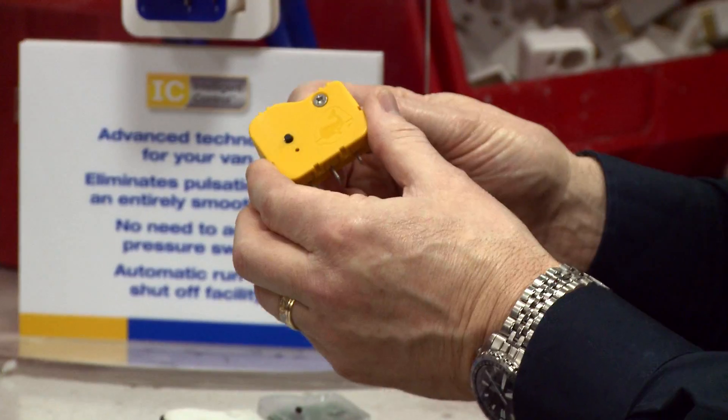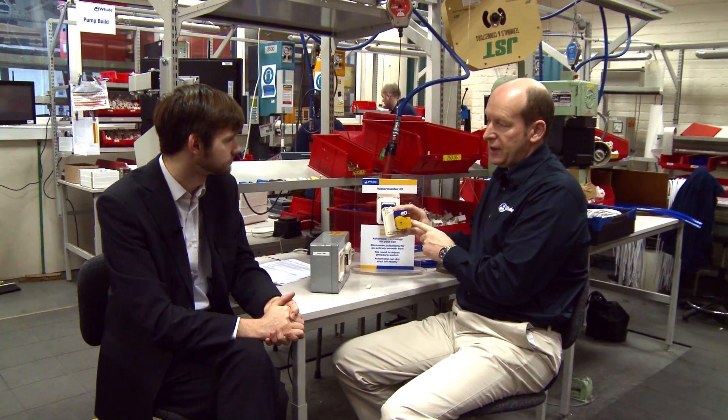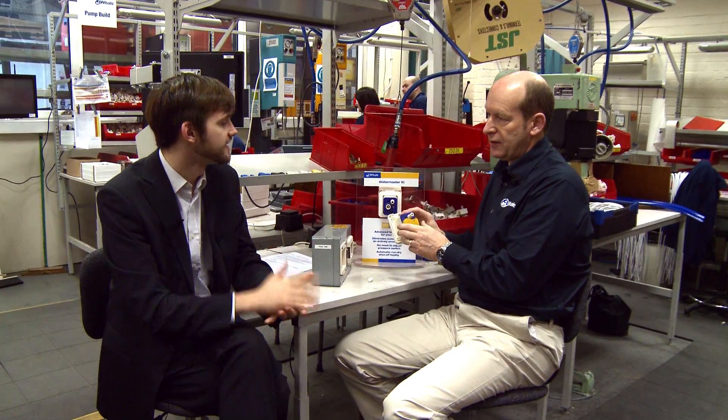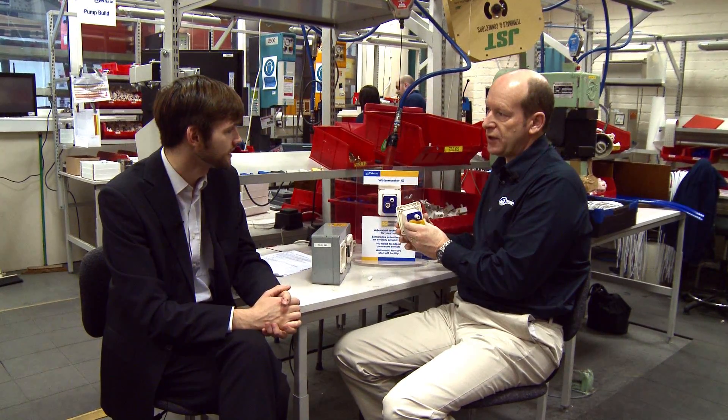After 30 seconds with no water in the system the pump will turn off automatically. And it's a very easy part to fit — very, very easy indeed. It is important to remember the Water Master IC can only be used where you have a pressure switch socket, and you must be using a high flow Water Master pump for it to work properly. It can only be fitted to the back of the Whale socket.